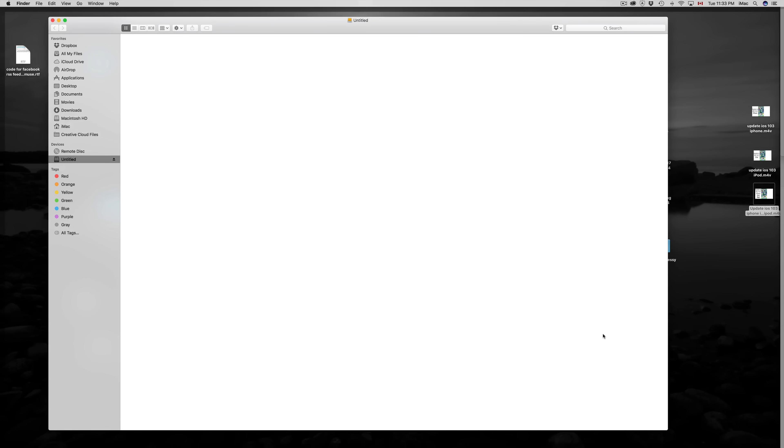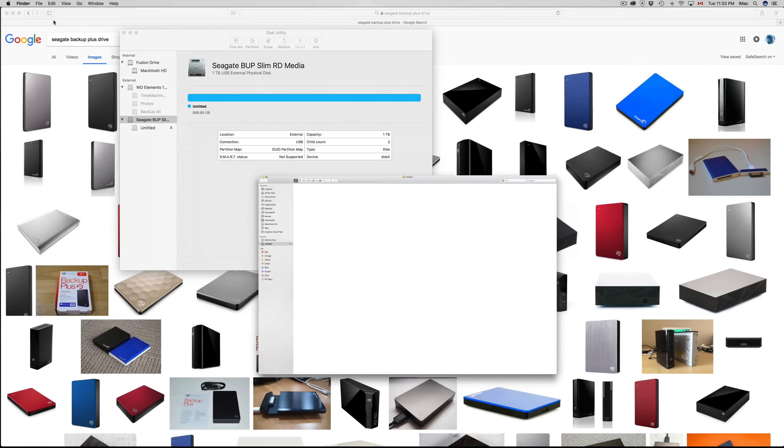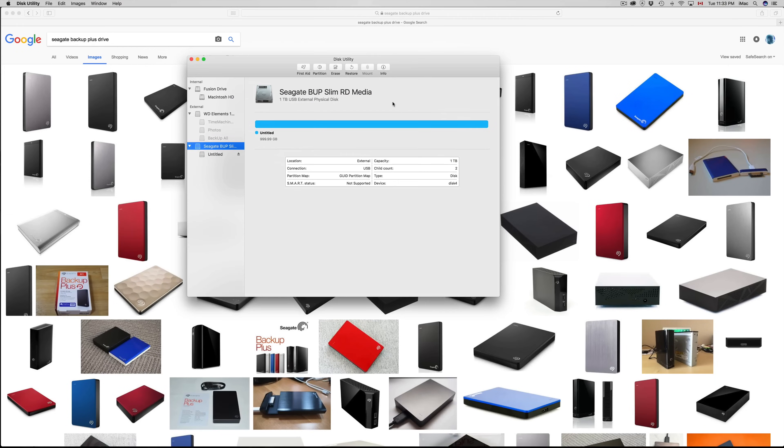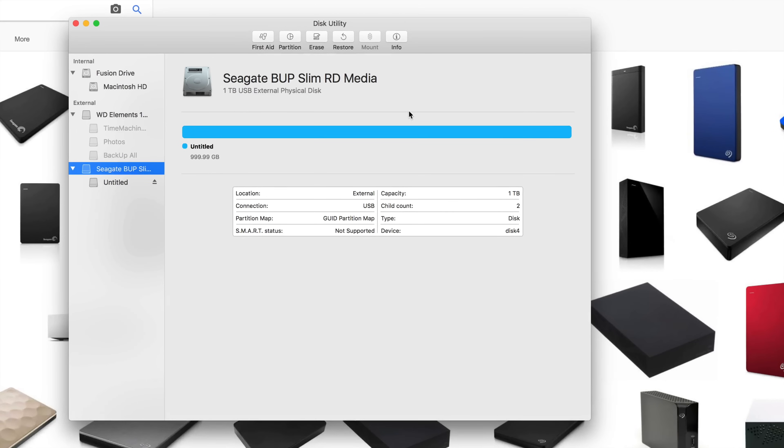Remember: when you're deleting stuff from your external hard drive, always empty your trash. If you plug this into a PC without emptying the trash, you can still see the folder or file there. So make sure to empty your trash bin when erasing stuff from your external hard drive or USB sticks.